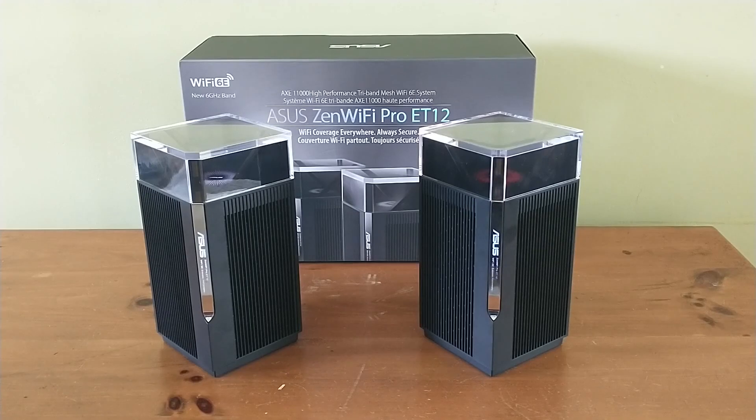Hi everybody, it's Chris Loblaw for the Best Buy blog, and today I'm taking a look at the ASUS Zen Wi-Fi Pro ET12 router. It's a mesh network router that comes with two router nodes to set up and work together to provide a wider area of coverage for your Wi-Fi network.